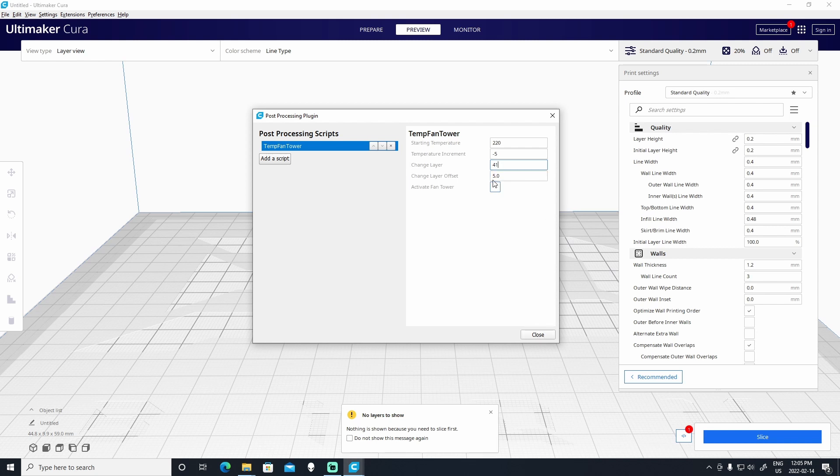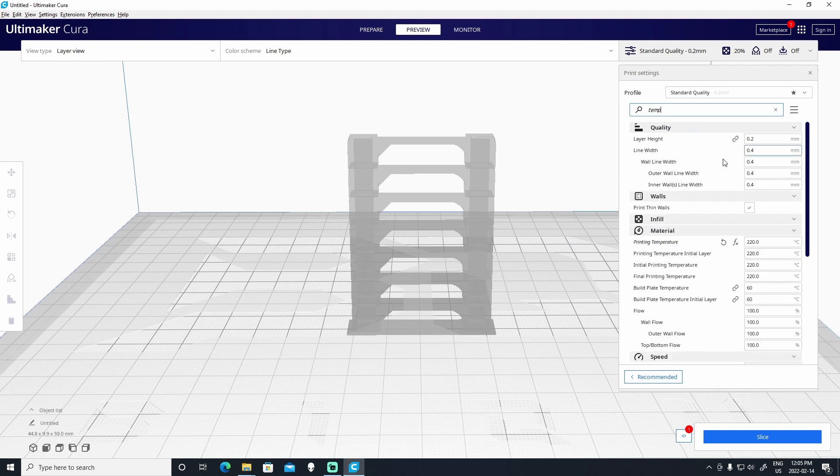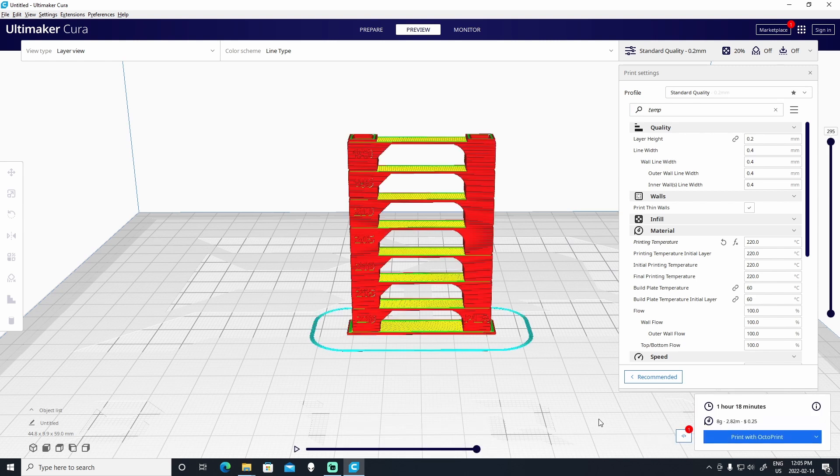And now we close this — it's now ready to be printed. The only thing we need to do is make sure that the starting temperature of the print is 220. If it's anything other than 220, make sure to change it and re-slice the temperature tower. And now we're ready to print. Let's print this out and see how it turns out.